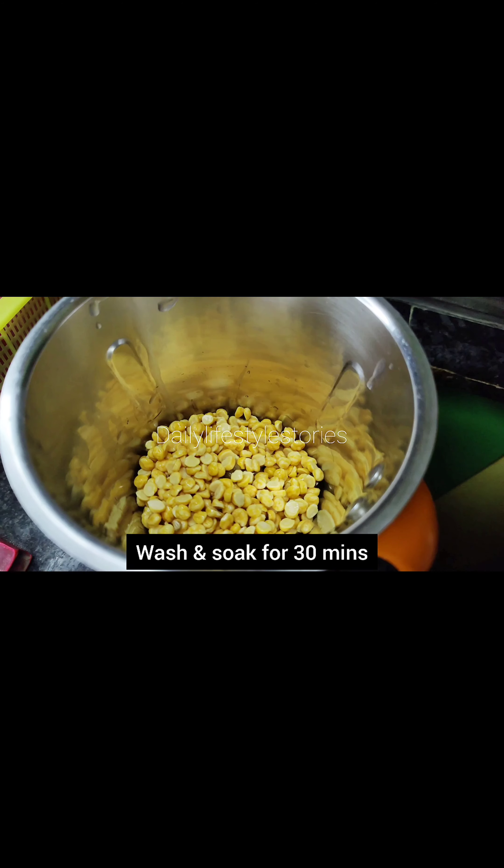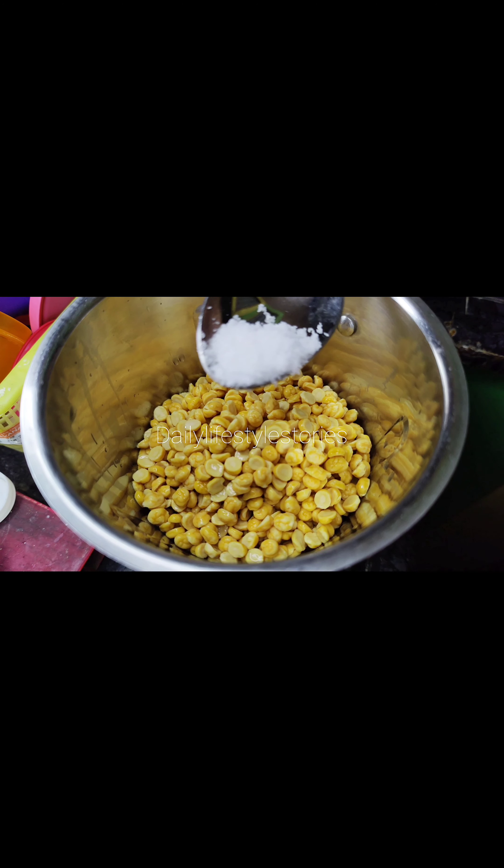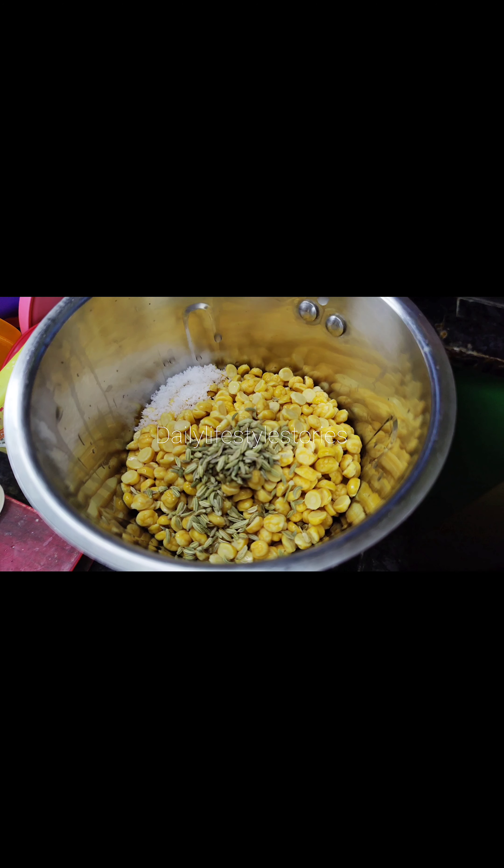The first recipe is to wash 2-3 times with a 1-2 hour soak. This is a mix jar. 1 teaspoon of zayth.